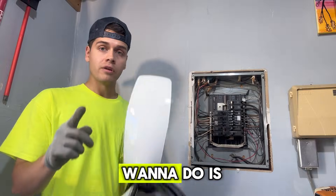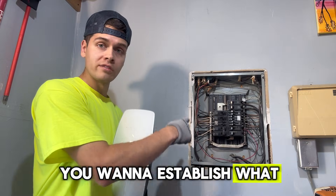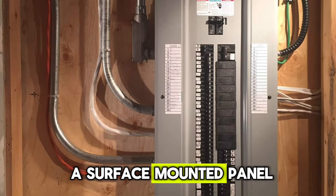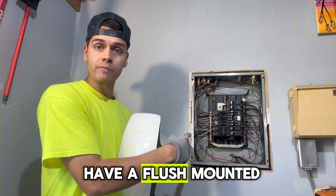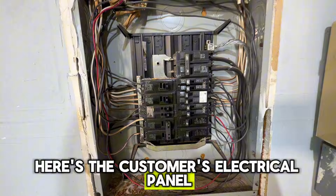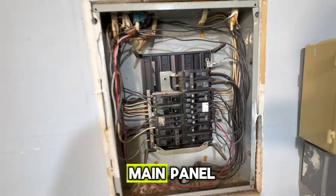First thing you want to do is establish what type of electrical panel you have. Do you have a flush mounted panel or a surface mounted panel? In this case we have a flush mounted panel because it's in the drywall. Here's the customer's electrical panel — it is currently a 100 amp main panel.